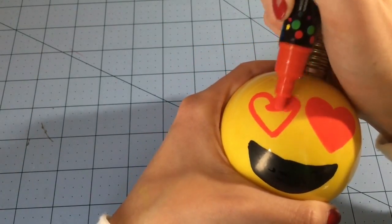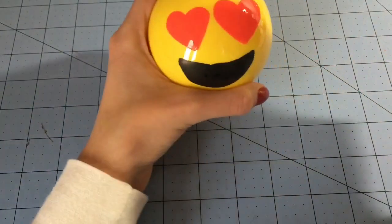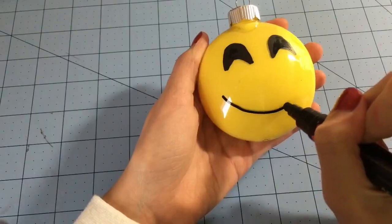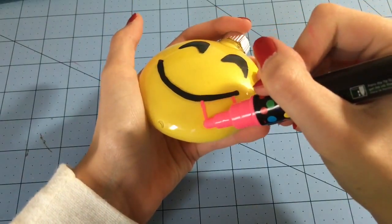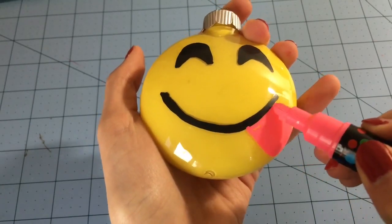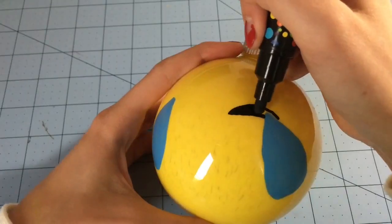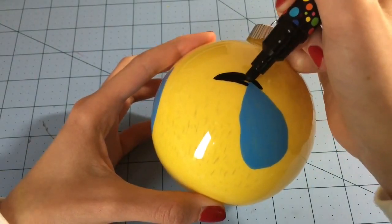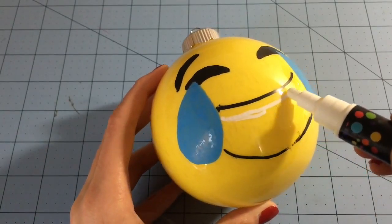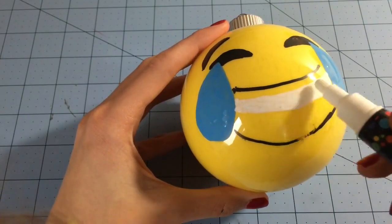For the heart eyes emoji, I drew the mouth in black and then did the two red heart eyes. For the tongue emoji, I did the eyes and smiley face in black and the tongue in pink — I really love how that one turned out. For the laughing emoji, I started with the tears, then did the eyes and eyebrows, then did a rough outline of the mouth in black, came back in with white to make the teeth, and then colored in the rest of the mouth in black.